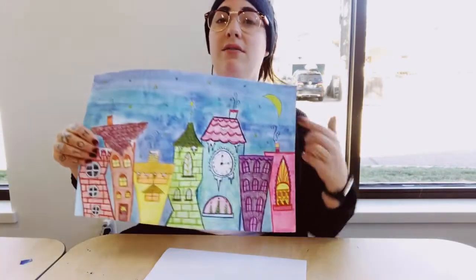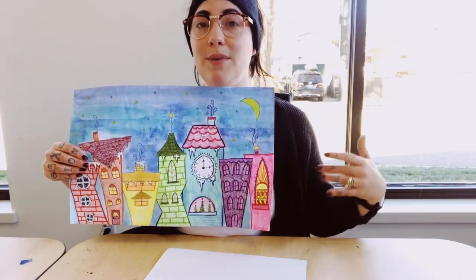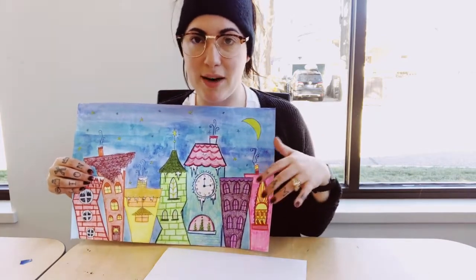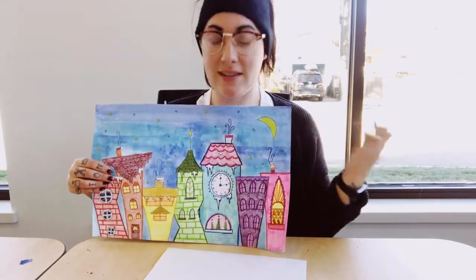As far as coloring this project, you can use whatever coloring materials you want. I used a combination of paint for my background and then colored pencils for my buildings. And I'm going to do a little time-lapse of my project when I really get going on this so you guys can see, sped up, how I kind of work through mine.